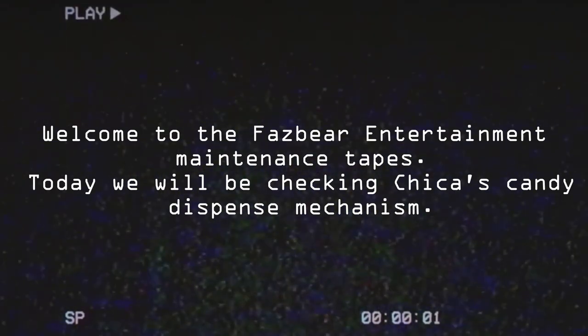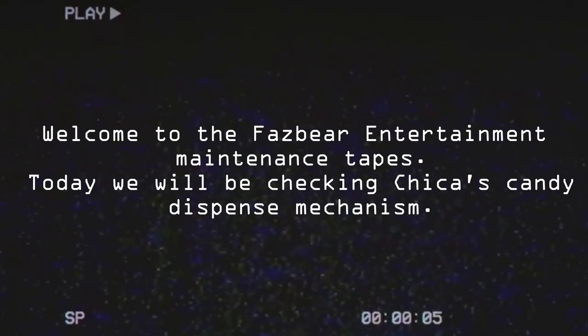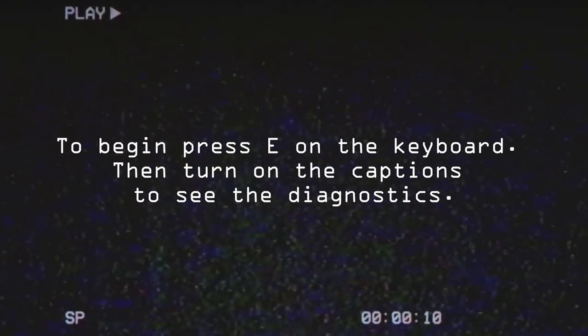Welcome to the Fazbear Entertainment Maintenance Tapes. Today we will be checking Chica's candy dispense mechanism. To begin, press E on the keyboard, then turn on the captions to see the diagnostics.